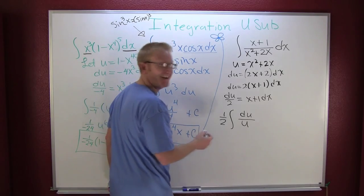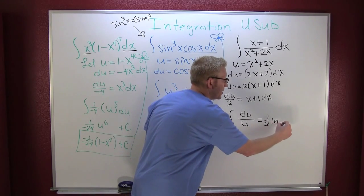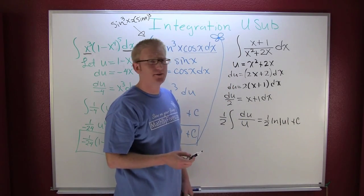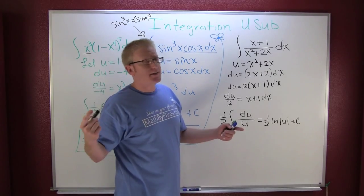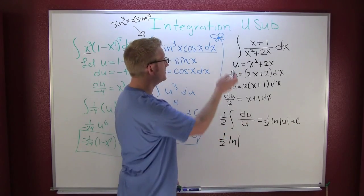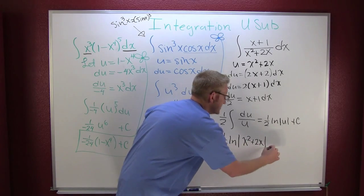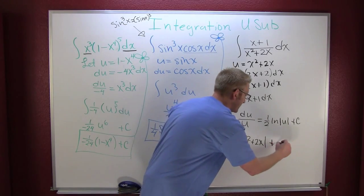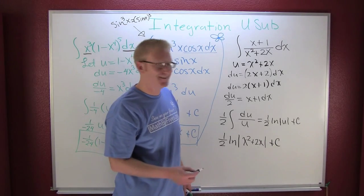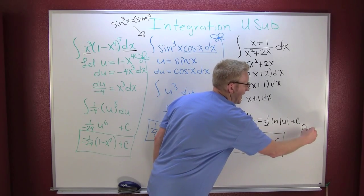That integrates as a natural log — we're going logging. So this is one-half the natural log of the absolute value of u plus C. Back-substituting u gives one-half the natural log of the absolute value of x squared plus 2x plus C.